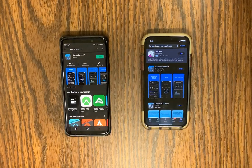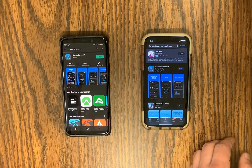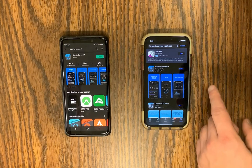Find the correct icon and click Install. Once installed, select Open to enter the app.